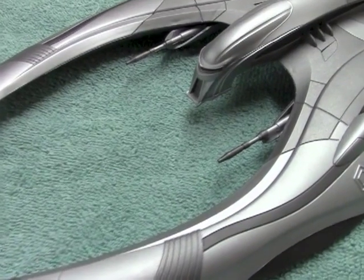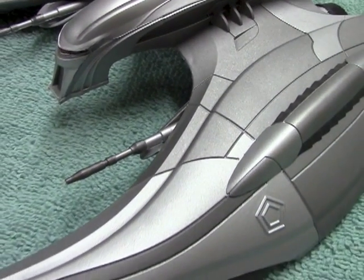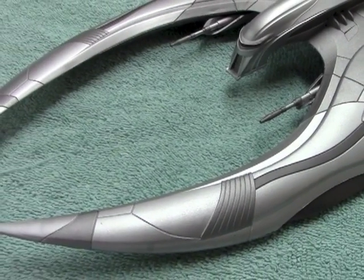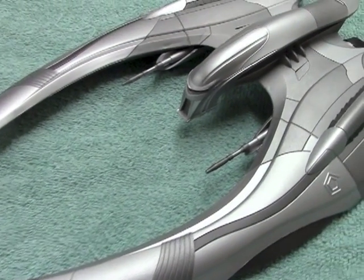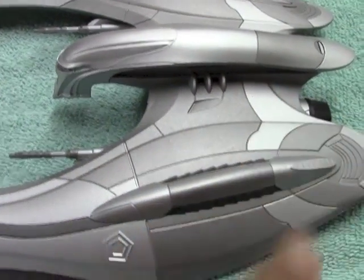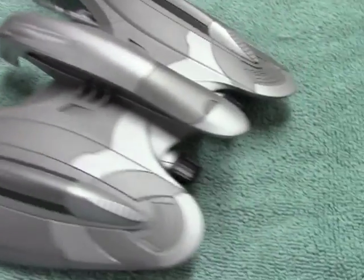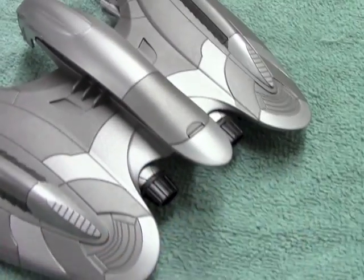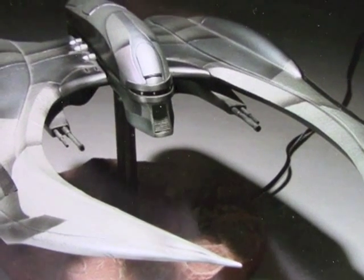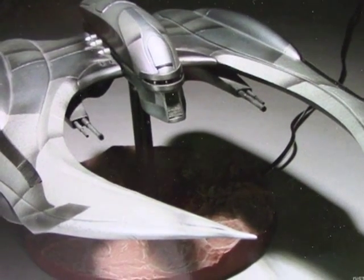So what you see here is a ship that looks like it just came off the assembly line, and what I want to do now is try to weather the model a little bit. I thought this would be a good opportunity to show you how I use pastels to do that — using them along some of these corners, panel areas, and certainly the engine areas to dirty up the model a little bit. There are a lot of different examples you can find online that show how people detailed this ship.